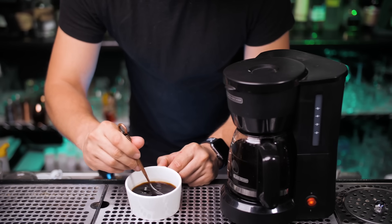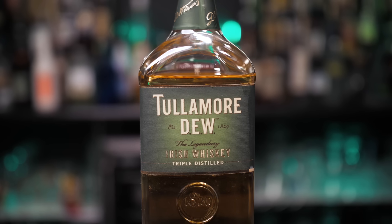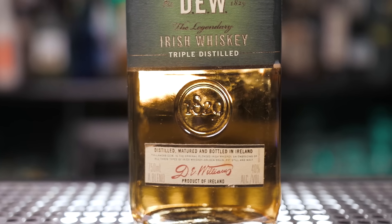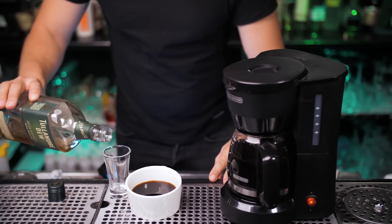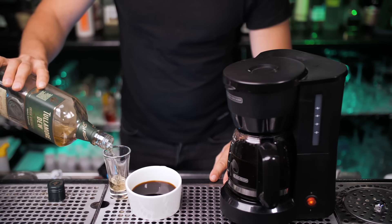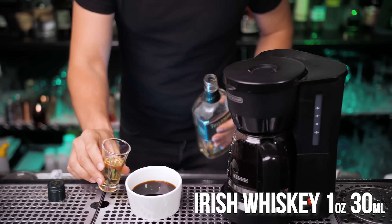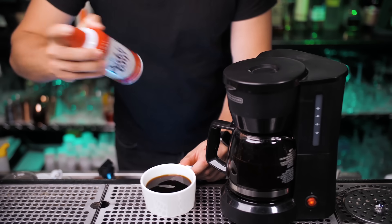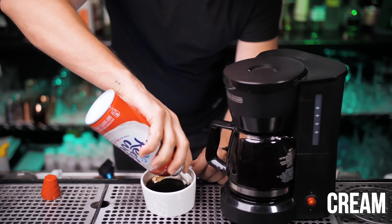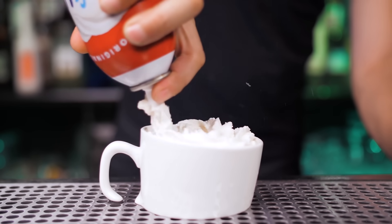Stir it a few times with a tablespoon. Our first whiskey choice will be Tullamore Dew, just because it's the most popular whiskey used in Irish coffee. This whiskey is also exclusively used at the Buena Vista bar in San Francisco, where Irish coffee was first served in the United States. Use a shot glass as a measuring cup — we need one ounce. We're going to use whipped cream topping, so shake it a little bit then spray it on top. That's the most simple way to make a basic Irish coffee at home.